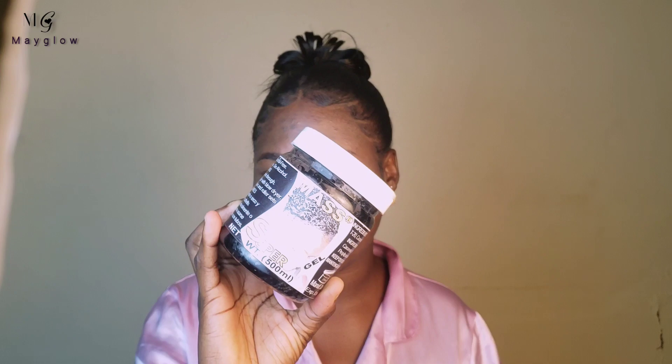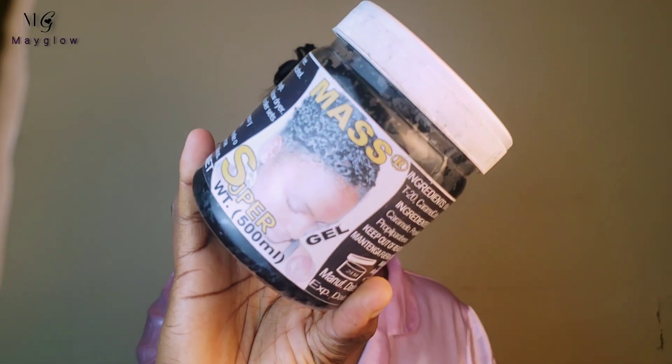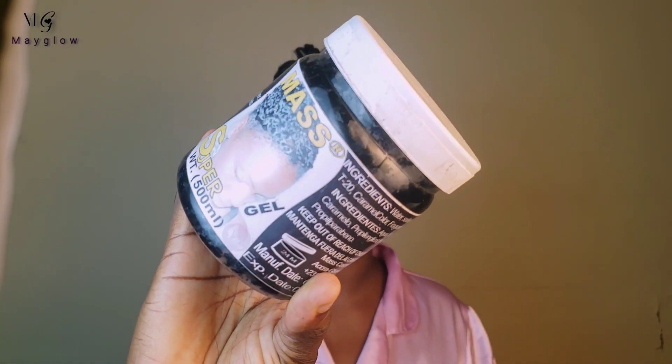Hello everyone, welcome — Smith Glow here. Today's video I'm going to review a product I've been using for about two to three years now. This is the gel I'm coming to talk about. I got a lot of comments about the gel, people asking if it is a good product.